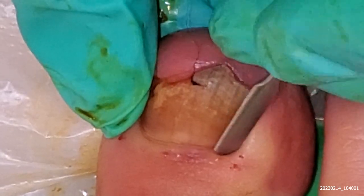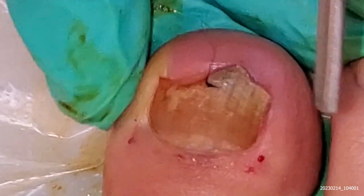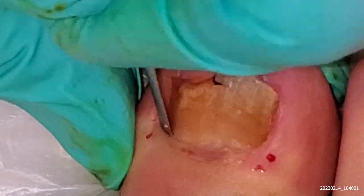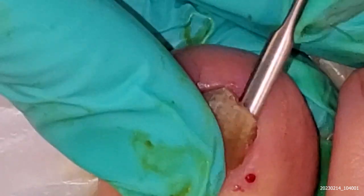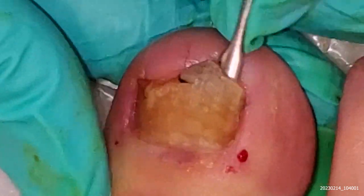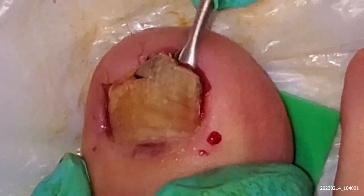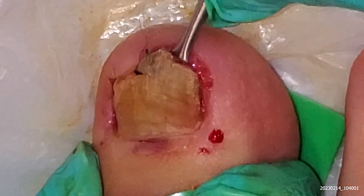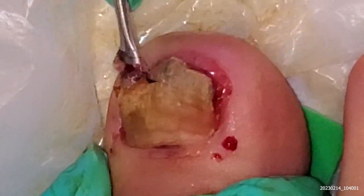I'm using the elevator now, popping along, just moving it from the nail root, loosening it up. I'm going to put the elevator underneath the nail and very gently loosen it — it's quite stuck here. You can see the elevator is in the nail groove.